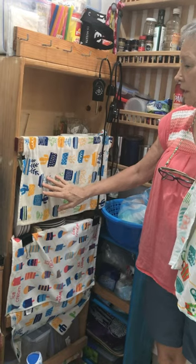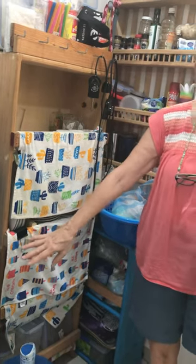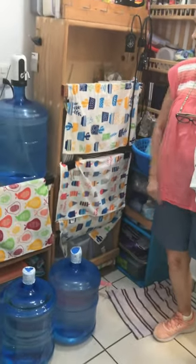So the dust doesn't go in. If I have something that I don't want dust in, I'll just cover them with that.